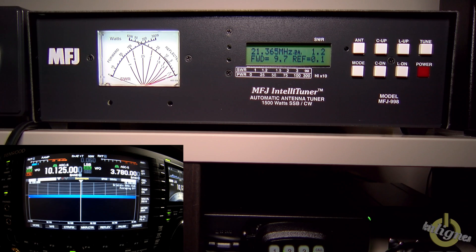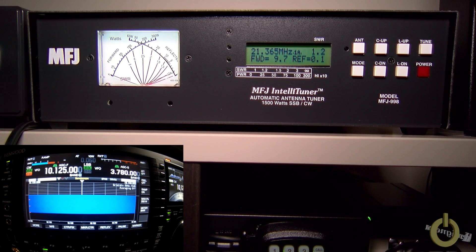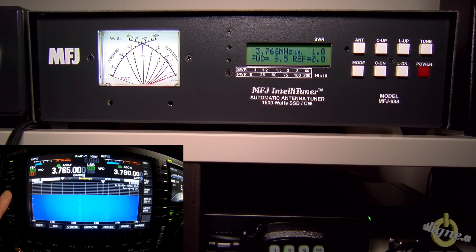You can also fine-tune manually using the C Up, C Down, L Up, and L Down controls, and then re-memorize that setting if you think you've improved the match — I did that and it worked well. With my amplifier on, I'm seeing around 1,200 to 1,250 watts output — pretty good. When you tune, it uses the bypass and does not key the amplifier during the tuning process. That's why it's very important to use that port on the back, especially if you have a transistor amplifier.